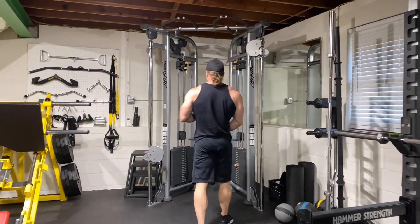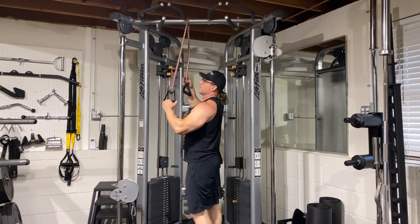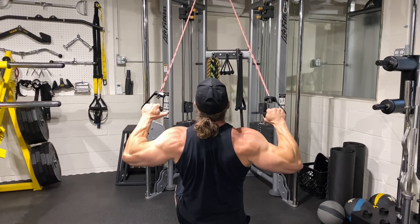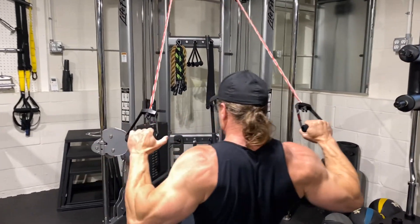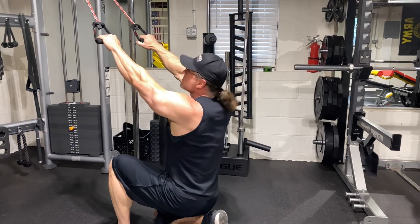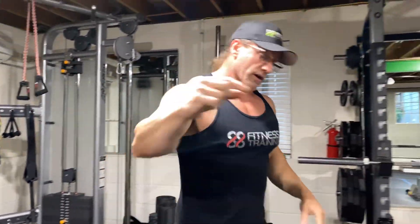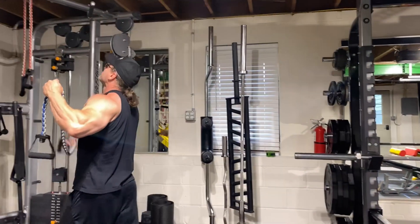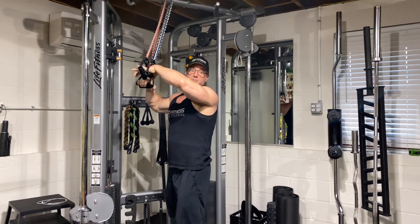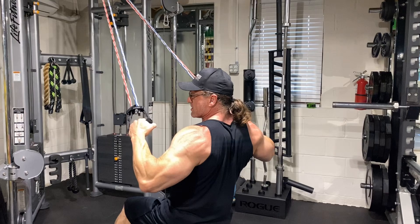We'll see if we have to add any intensifying techniques. Throw yourself over the anchor here, and in order to do a pull down I'm going to have to get on my knees or sit, like so, and then pull them down. If you're working out at home, anchor yourself up on something and then squat down so you can get full range of motion. This is a little bit easy, so we're going to add another band. It's got to be hard enough to create stimulus. So you want to stretch here, pull them down and squeeze — now we're working.